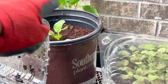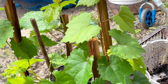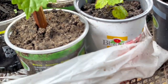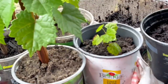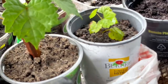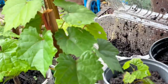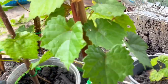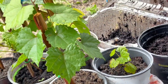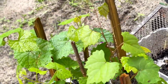Over there we have some bok choy — cruciferous vegetable as well. Over here we have muscadine grapes. I planted them from seed — I was at Yuchi Pine and they had so many grapes. They gave me a bag of muscadine grapes, I made juice with it, and I just ate them and put the seeds in the raised bed. About five to six months later I saw a bunch of grapes coming up. When I scanned them it came up as muscadine grape, so now I have them in little pots.